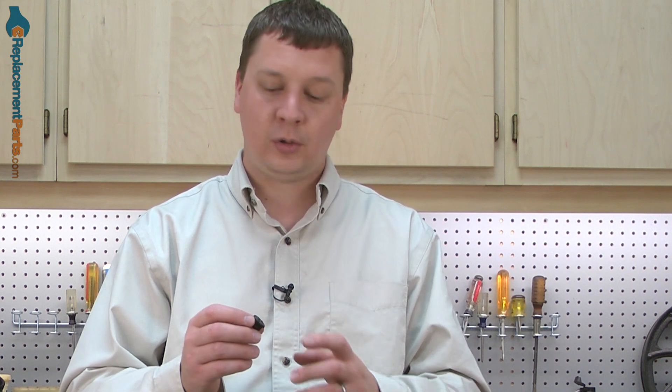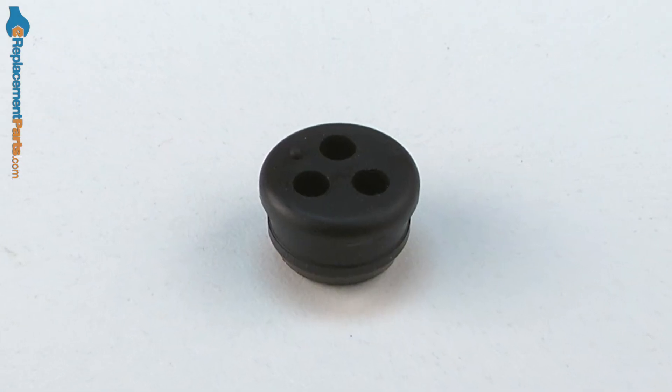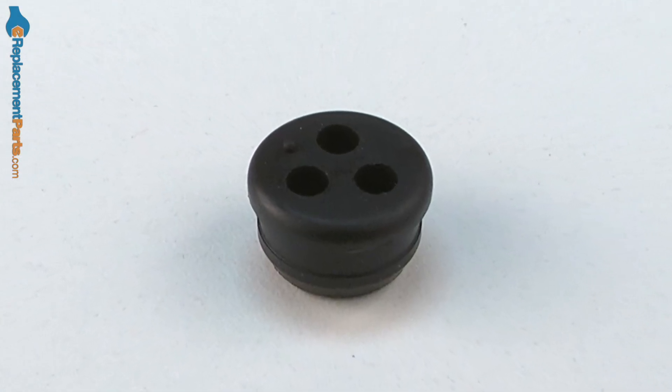Hi, I'm Mark from eReplacementParts.com. In this video, I'm going to show you how to replace the fuel tank grommet on an Echo trimmer. The fuel line grommet creates a seal between the fuel lines and the fuel tank. Because it's made of rubber, eventually it will begin to deteriorate and crack, at which time it will need to be replaced. Replacing it is easy to do, and we're going to show you how. Fuel line grommets, as well as many other parts, can be found on our website. Let's get started.